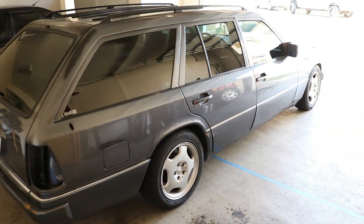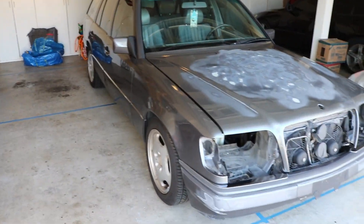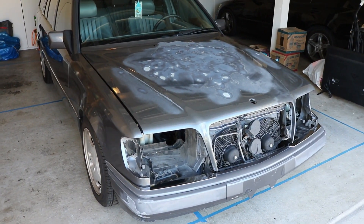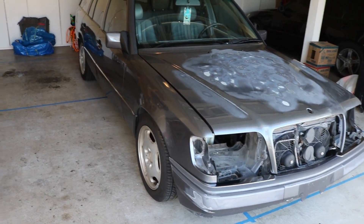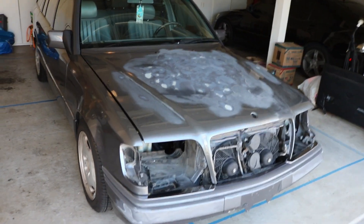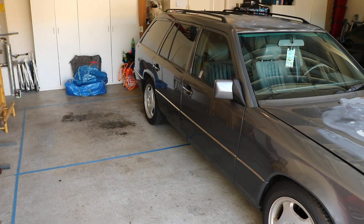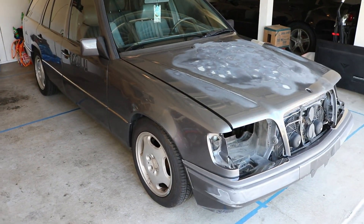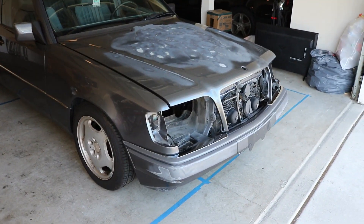Man, I love this wagon — these are some really cool cars. I've got the wagon in the garage now. I'm going to get it up on jack stands, at least in the front. I might need to turn it around if there isn't enough room in the back, but we'll go ahead and get the car up on jack stands and get this front bumper off.